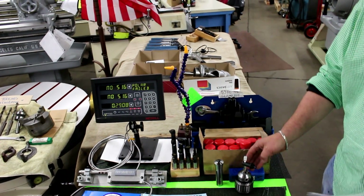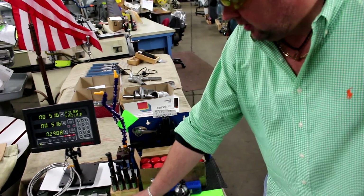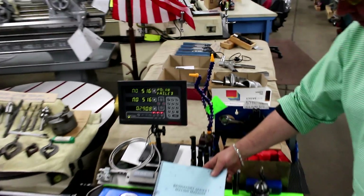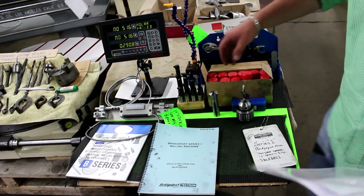We're showing the standard Jacobs drill chucks, collet sets, and the clamp kits. We always try to make sure that we have an original manual that goes out with the machine. It's nice to have an operator's manual with the machine.